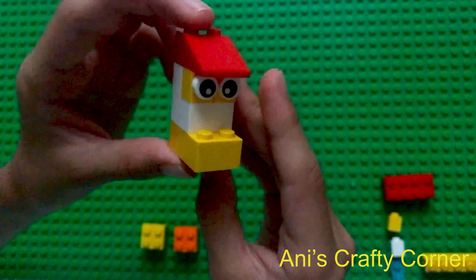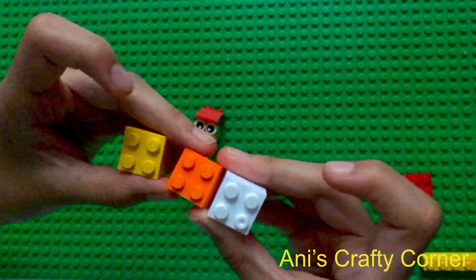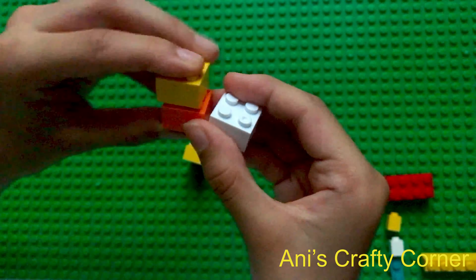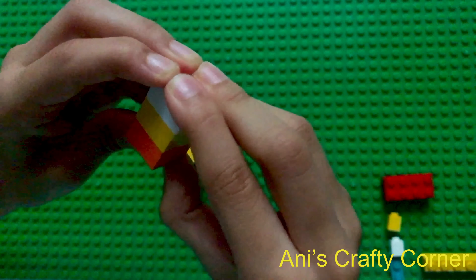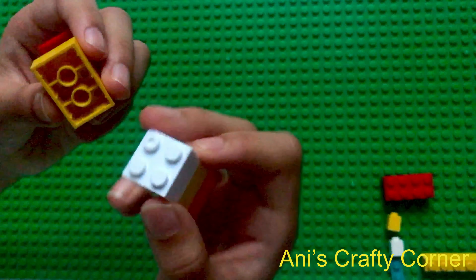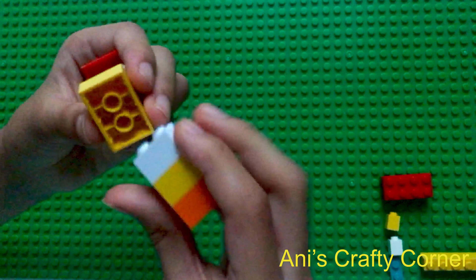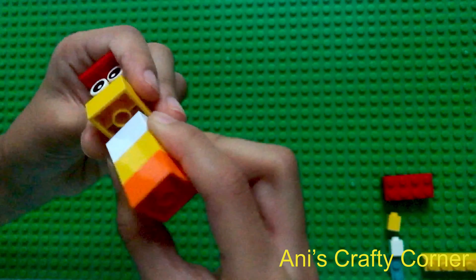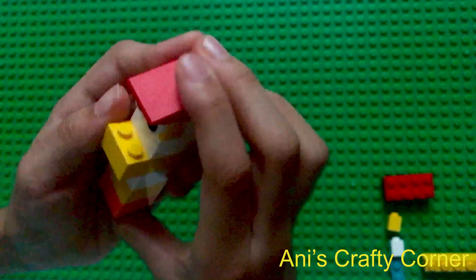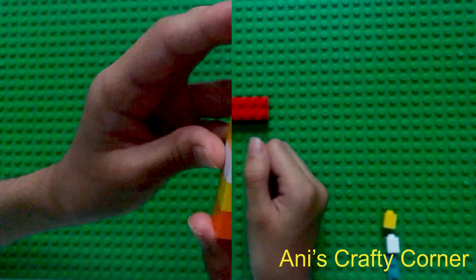That's the head. Now we're going to make the body, which is really simple — just putting three four-knob pieces on top of each other like this. Then we're going to connect it by putting these pieces on top, trying not to hit this piece like this. It's fine if it hits half of it because that's what's going to happen. And that's the head and the body.